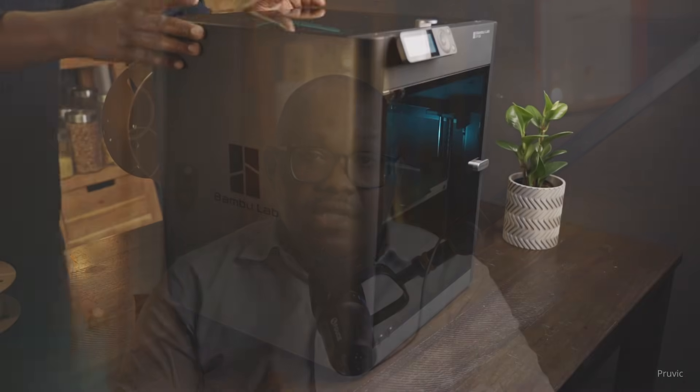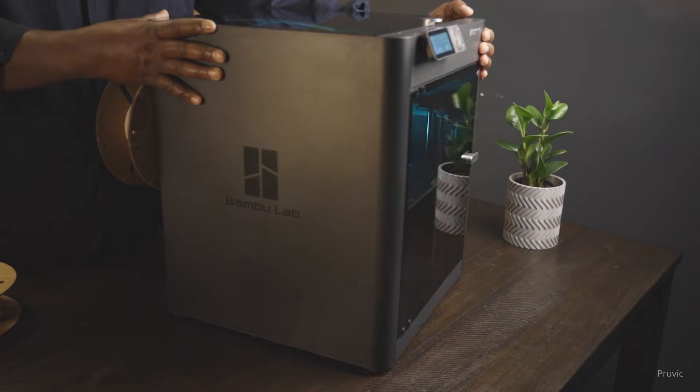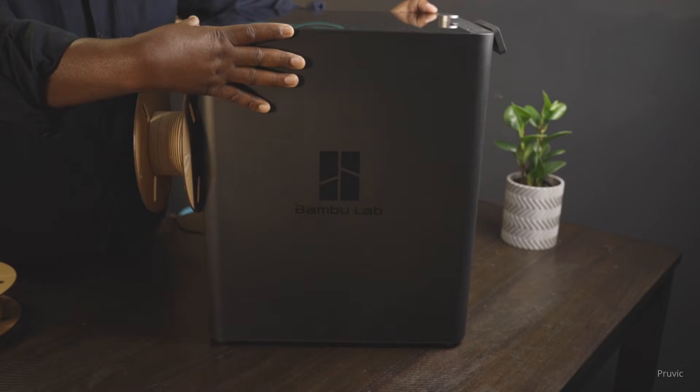Most beginners delay getting started thinking the latest, most expensive model will give them the best results. I did the very same thing — a few years back I wanted the X1 Carbon with AMS, but at over $2,000 it just wasn't realistic because I just couldn't afford it. After waiting a year and still couldn't save the money for the X1 Carbon, I discovered the P1S. It's enclosed, reliable, and with a hotend upgrade, it could print the same materials at half the cost.